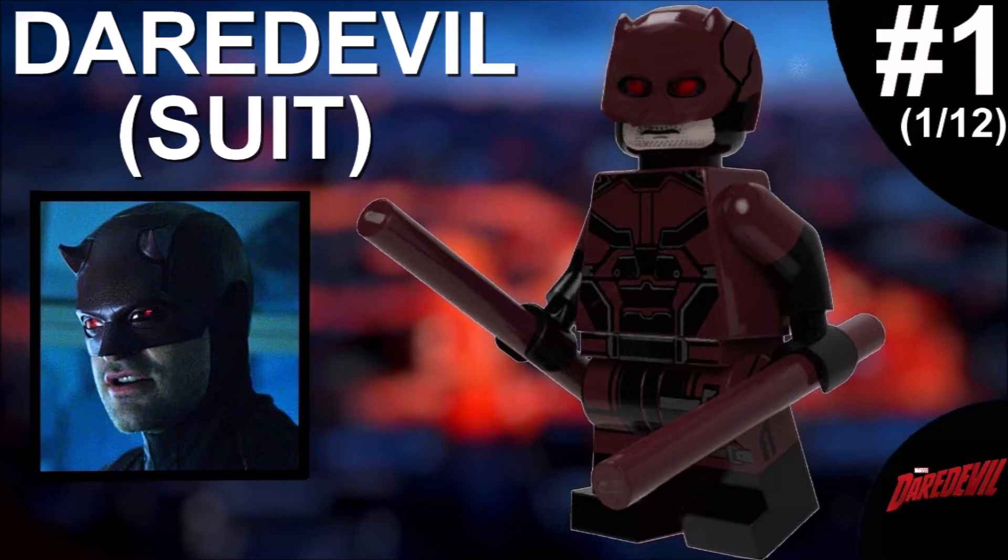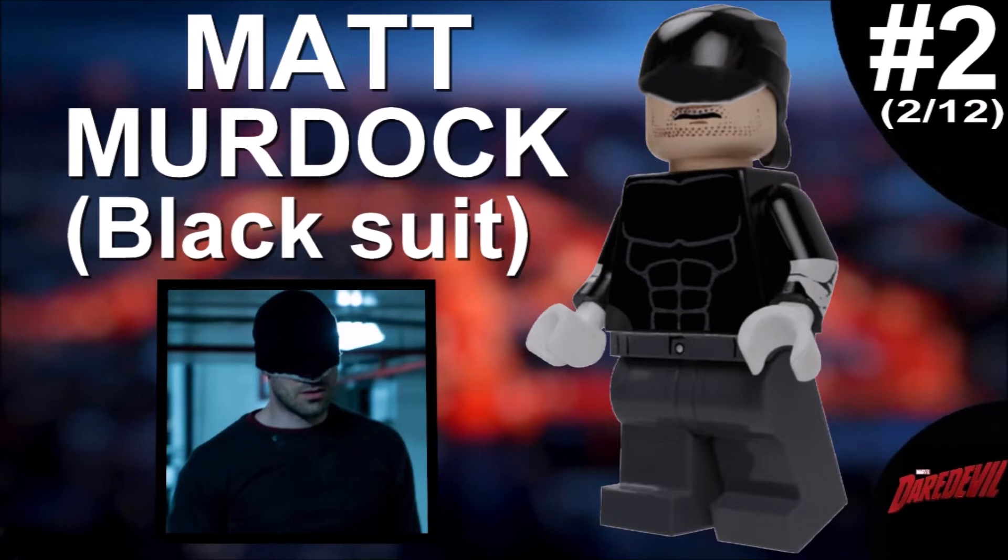The second minifigure is another Matt Murdock — his black suit, which he uses a lot. When I started watching the show I really didn't expect to see so much of this suit, but it continues throughout the whole show. I really appreciate that the actual Daredevil suit isn't used as much as you might expect; instead we have simple things like this, which is different from what we see in the MCU.